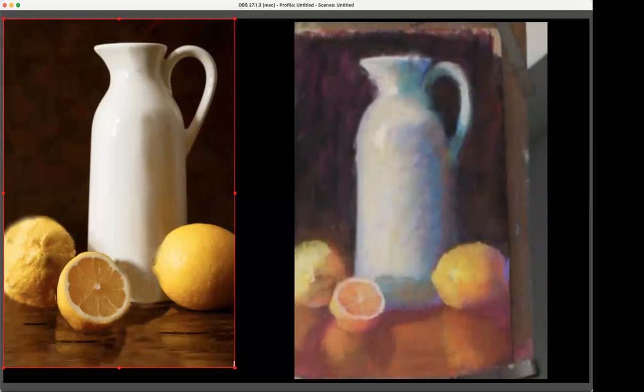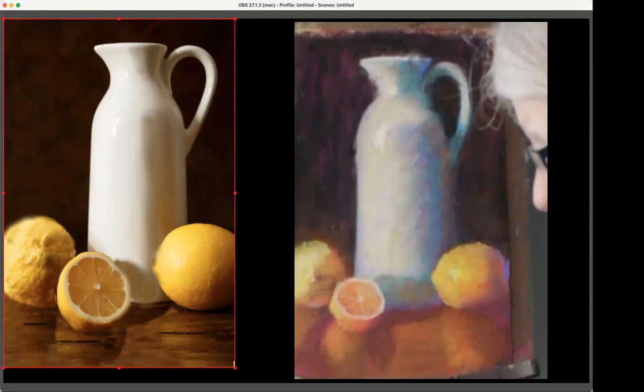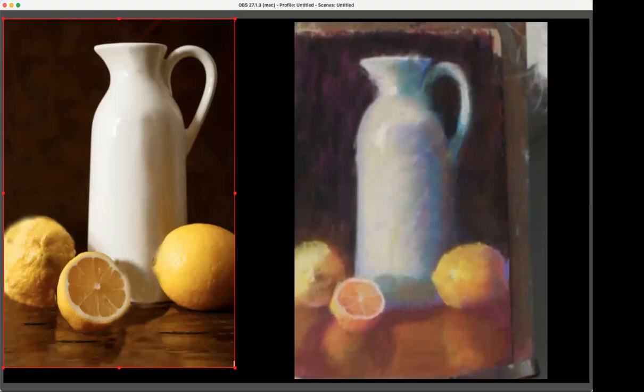Look at that enormous shadow — or reflection. That's a reflection of a tremendous, like a grapefruit.